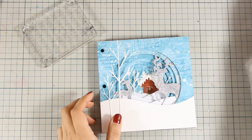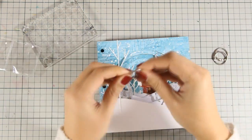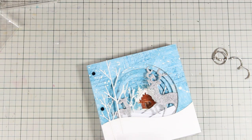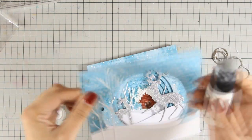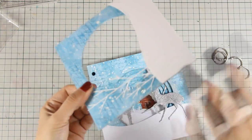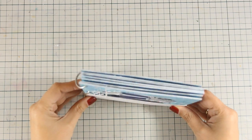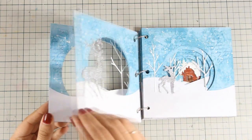Here is how my book is looking at the moment. Now I can add the rings, but this is where I remembered that I haven't finished the edges of my book. I'm going to use Picket Fence by Tim Holtz - this is the Distress Paint - and I'm going to use the dabber to go all over the edges. This is going to give it a nice finished look. Now I can add the rings and flip through all the pages so you can see how it's looking. I am really happy with this project - I had lots of fun creating it and I can see many more tunnel books in my future.